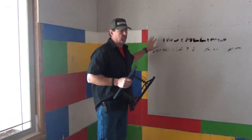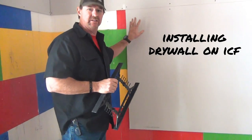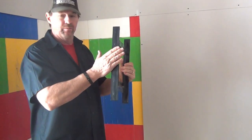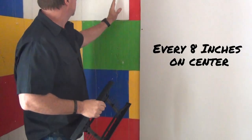I'm Gary with Castle Rock. We are hanging drywall sheetrock on the insulated concrete forms. The question is, how does this stuff get fastened to ICF? Very simple. We have a built-in web. It's an inch and a half wide, and it is every eight inches on center.